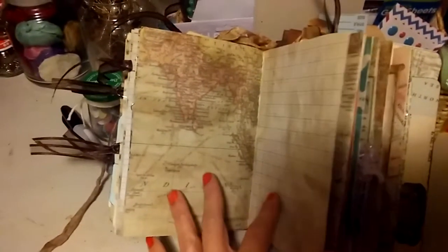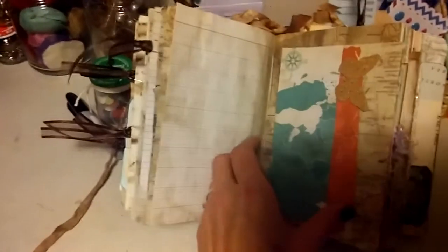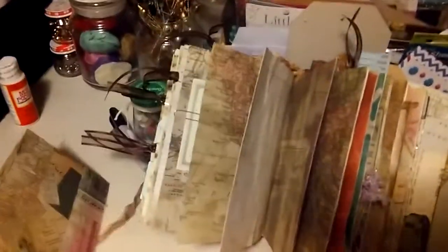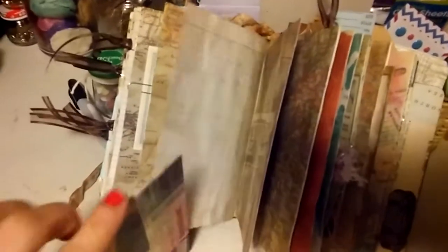The pages are really thick. I like that because of layering on both sides. This was a card that pulls out there, and I just altered that up so it just slides right back on the page.